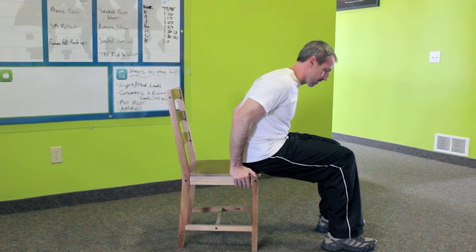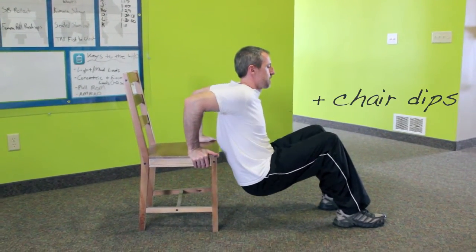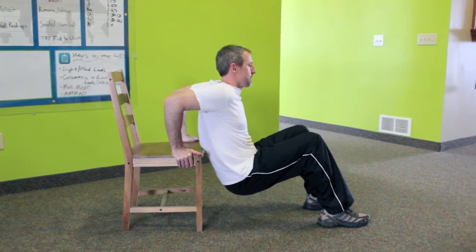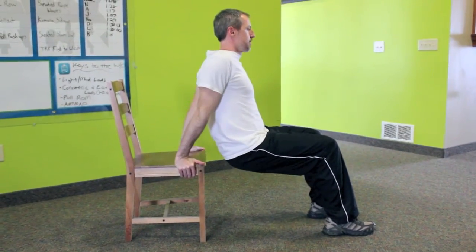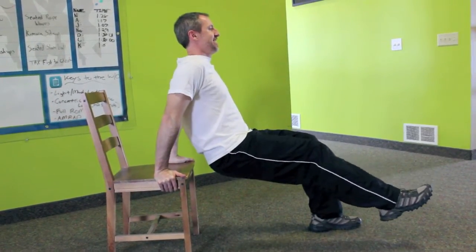For chair dips, be sure that you hold on to the sides of a sturdy chair with your thumbs facing forward. Slowly lower your body down and then back up. For a little added challenge, you can lift a leg if you like.